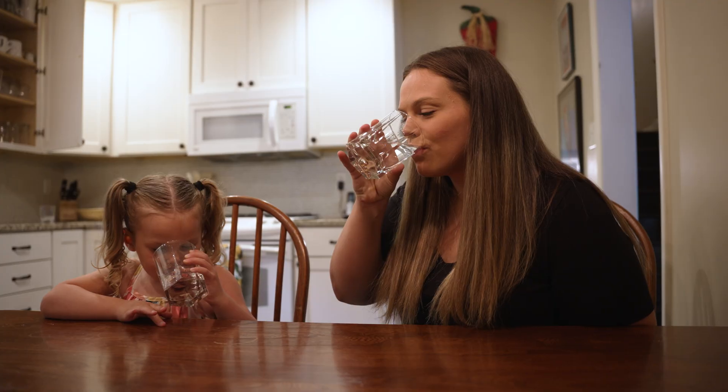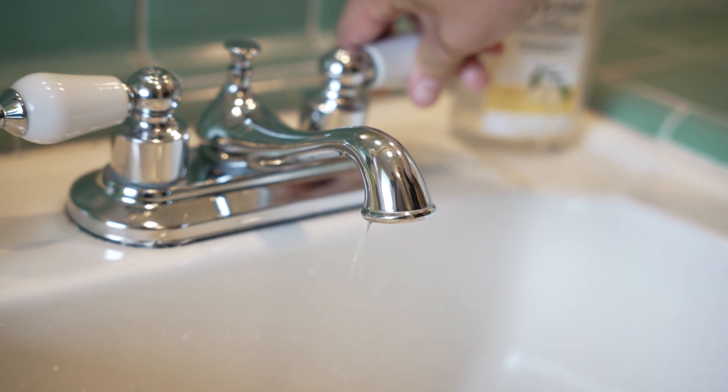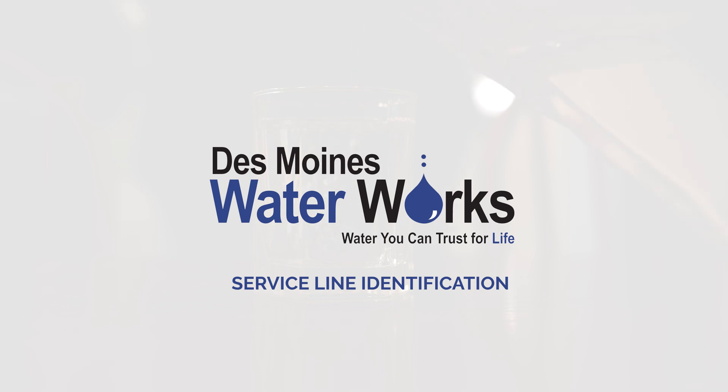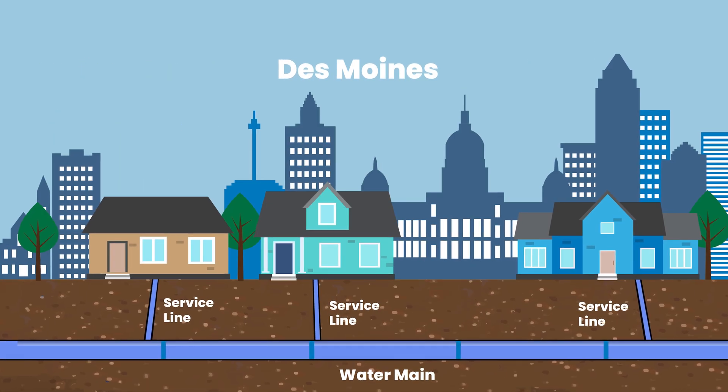Water you can trust for life is our mission at Des Moines Water Works. We want to ensure every time you turn on your faucet, you can confidently drink the water we produce and send to your home. In order to do that, Des Moines Water Works needs your help in identifying the material of your privately owned water service line.